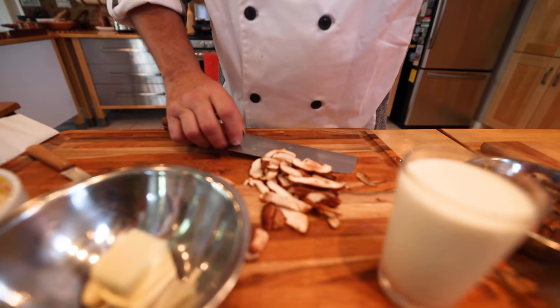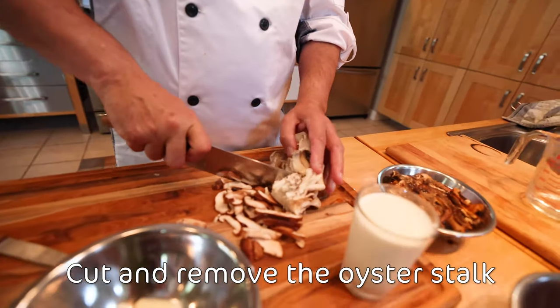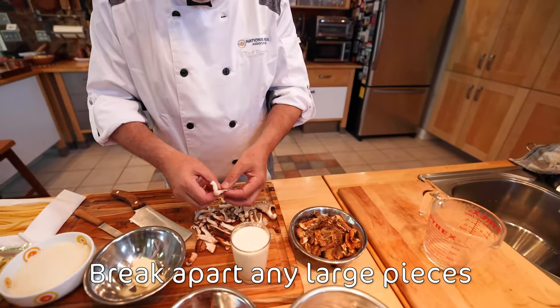The oyster mushrooms too — you can remove the stock, the heavy stock. And now you have them ready to go. Just break them by hand, a little bit.